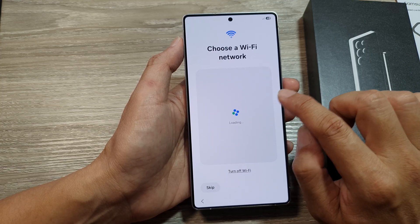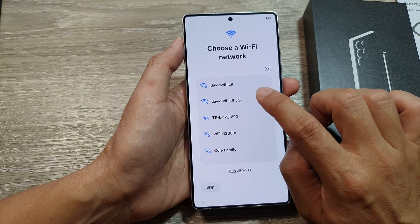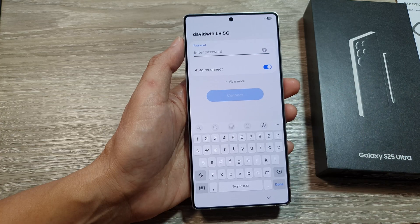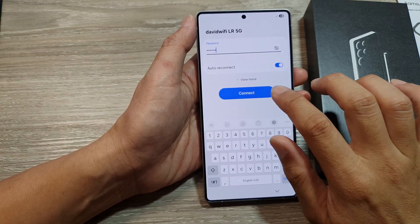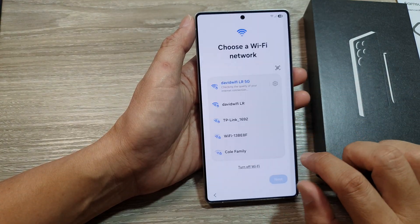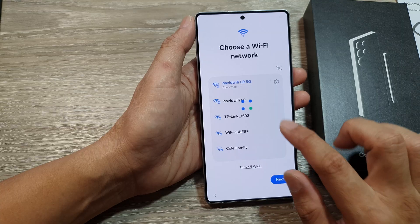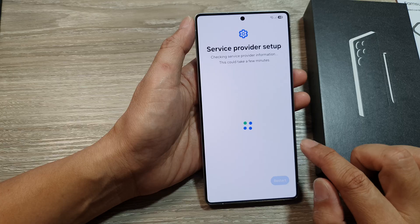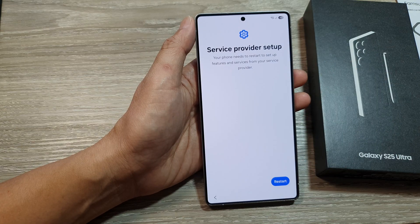Here you need to connect to your Wi-Fi network. Tap on your Wi-Fi network, put in the network password, and tap on the Connect button. The internet might not be available at first, so just wait for a few seconds, then wait for it to finish setting up the service provider.